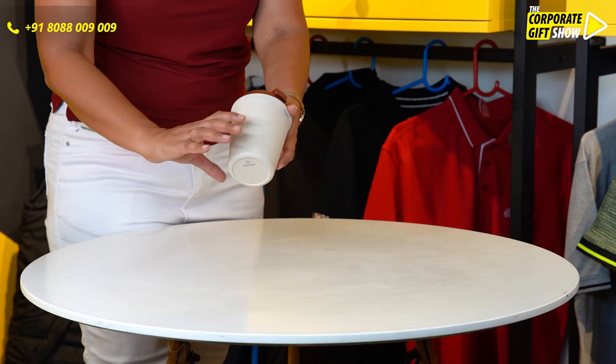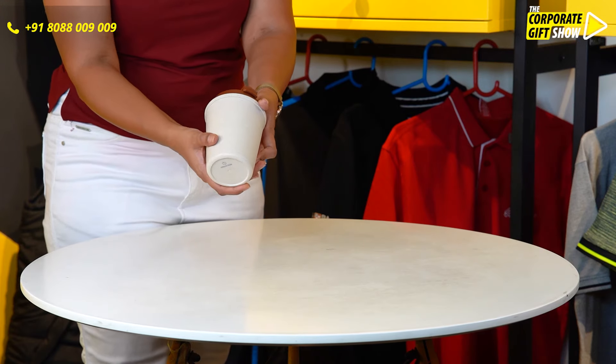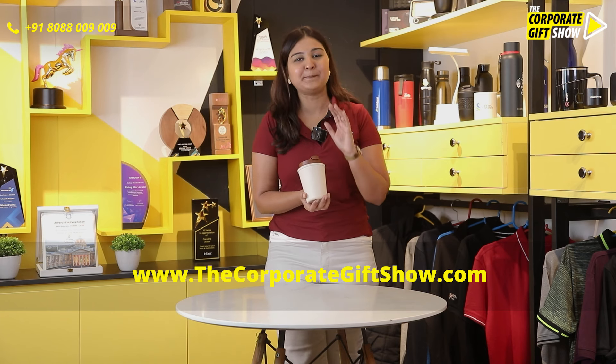The mug comes with a silicon grip to hold it firmly and tightly. Your logo comes on this part of the mug. Go ahead and make this an essential for every new hamper of yours, because it is eco-friendly, BPA free, and reusable.